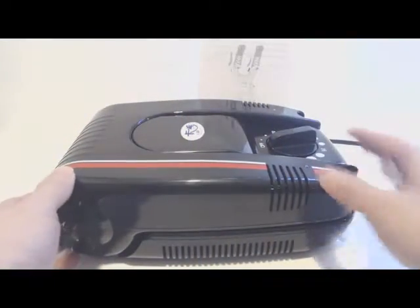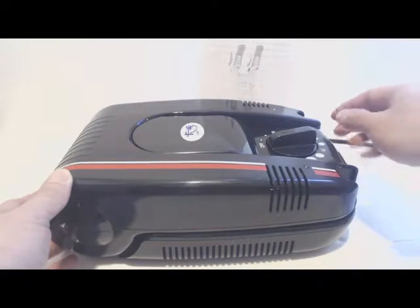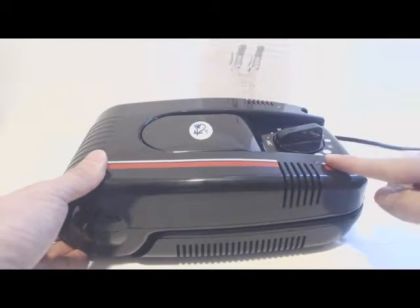The footwear dryer is a single unit. It measures 11 inches by 7 inches by 3.5 inches tall, and it has a 5 foot long extension cord. The unit is made of a lightweight hard shell plastic, and it is a simple dual outlet blow dryer.